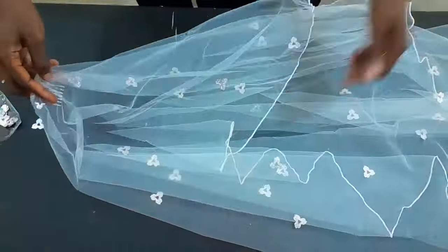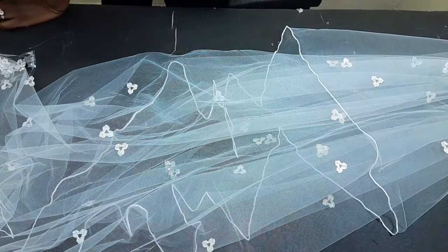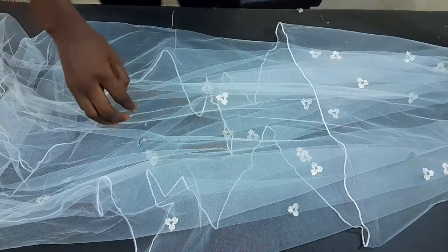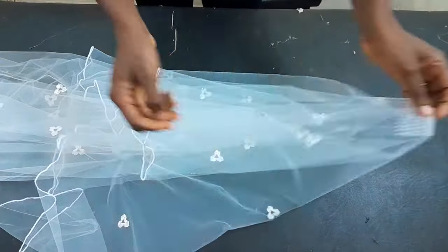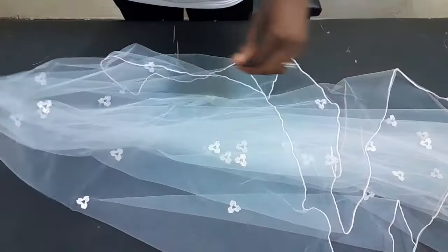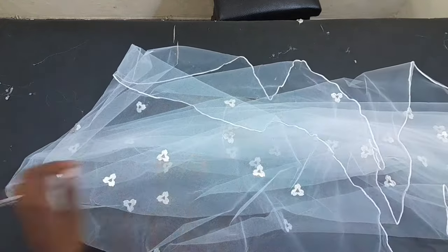I'm sure you are noticing the changes already — you see how it's becoming more and more beautiful. I'll just check around for any sparse spaces and fix them. This is basically the simplest way to get a bridal veil done. Depending on the length you want, the longer you want it the more volume of net you will need. Can you see how wavy and beautiful it is? All you have to do is fix the comb to your hair and then flip it to the front — that is all it takes for a bridal veil. Thank you for staying to the end of this video. Please subscribe, like, and share. See you in my next tutorial — bye!